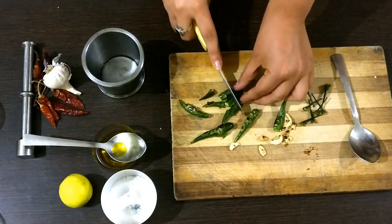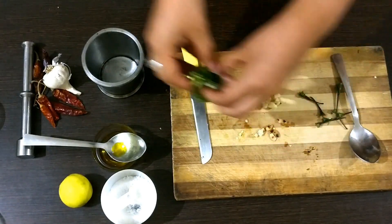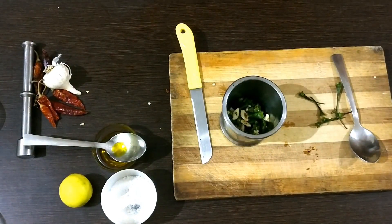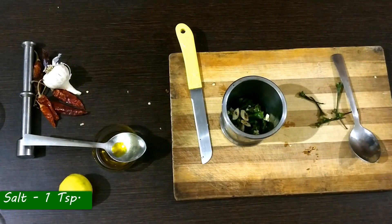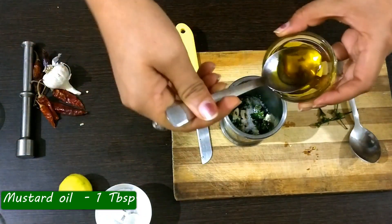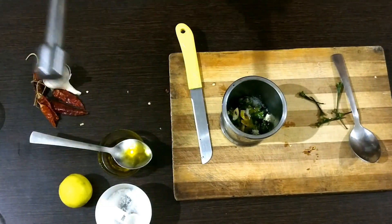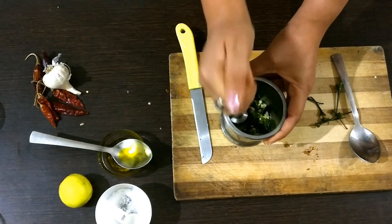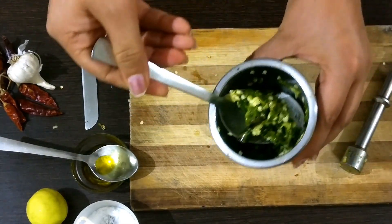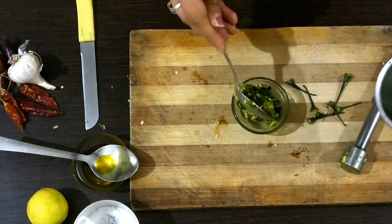Remove the stems, chop everything, and then put it inside the mortar. After this I will add salt, about one teaspoon, and mustard oil, around one tablespoon. Use the pestle and crush everything together. Now that is done, I will take this in a small bowl. Finally, recipe number three is also complete. All three recipes taste completely different and they just bring up the flavors of your food. Do try these recipes out and let me know in the comment section.